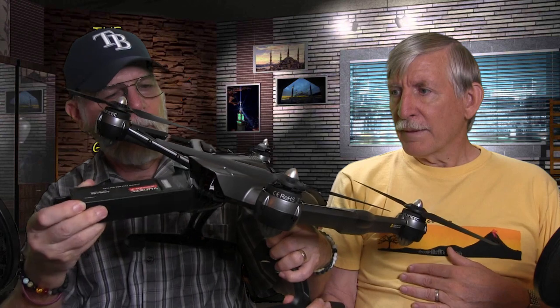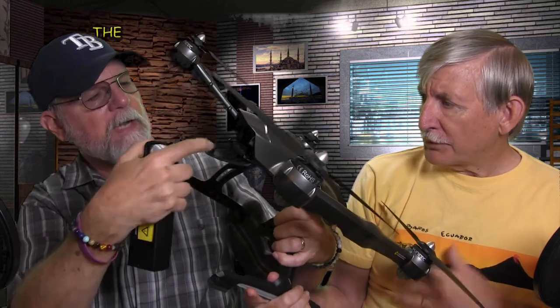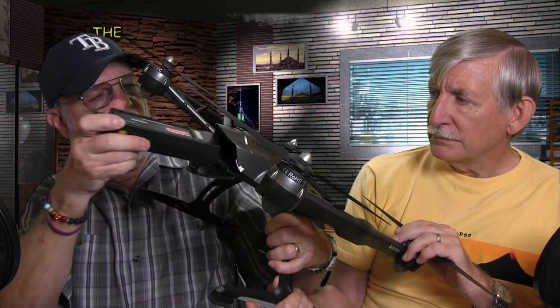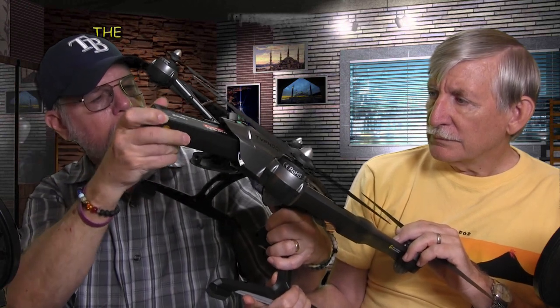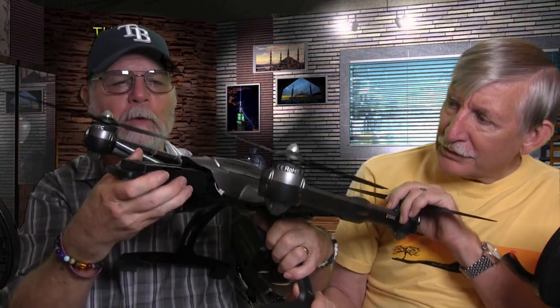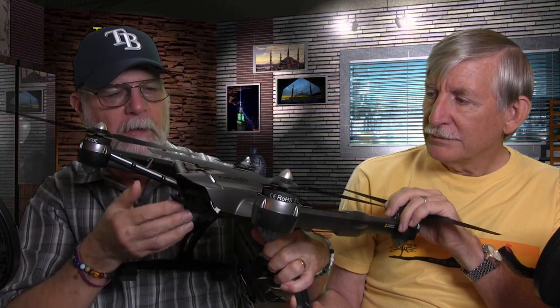You get one battery with it, depending on the kit. With this refurb special, I got one battery. Make sure the cable's out of the way, then push it in until it won't go any further and it plugs itself in.